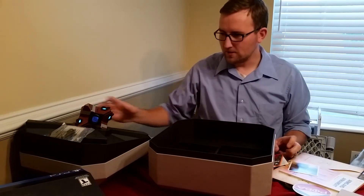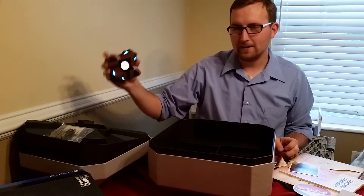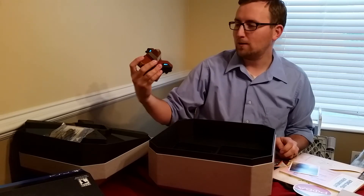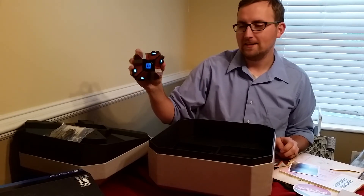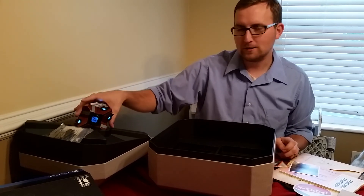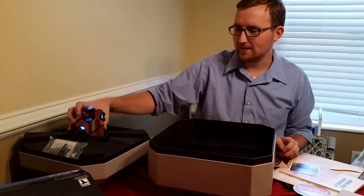So that is your Ghost Edition. Obviously, the highlight of the Ghost Edition is your own personal ghost. Like I said, that actually feels really high quality. I'm excited to have that and display that. So that's your Ghost Edition — enjoy exploring the world of Destiny. I'll see you next time.